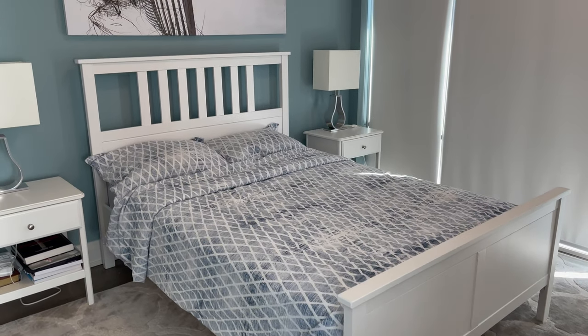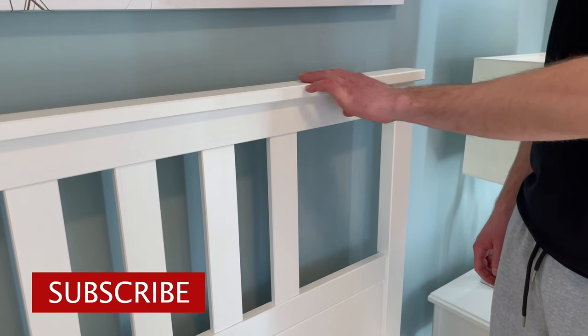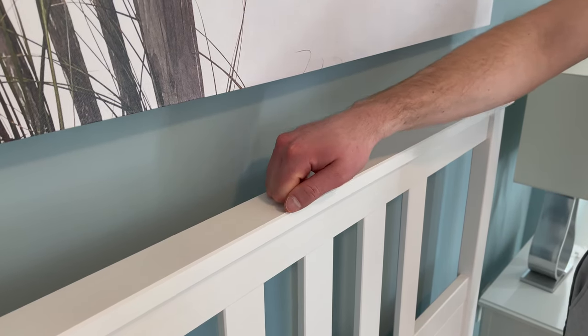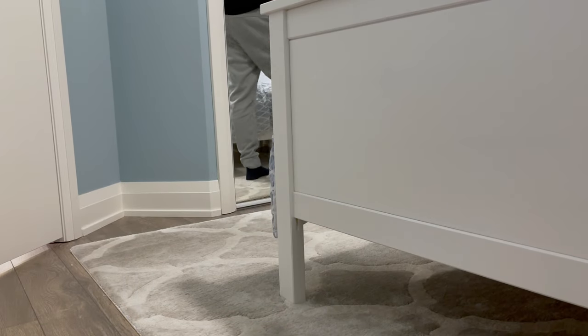Overall, I think this bed frame gives off a warm feeling, especially in this white stain. Pretty much the whole bed frame, other than the middle part that includes the slotted bed base and metal supports, is made out of pine. Pine is a soft wood, meaning that it can dent pretty easily, so you can expect that over time you will see dents, especially around the legs where there's a lot of foot traffic.